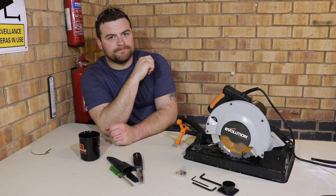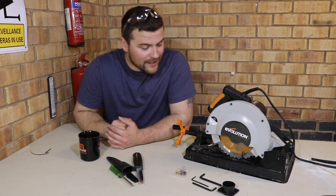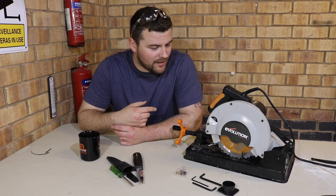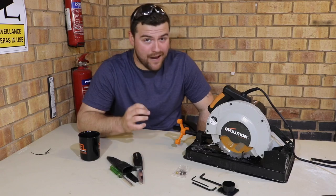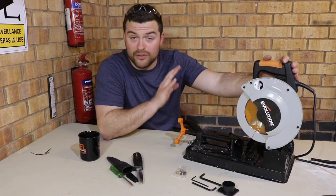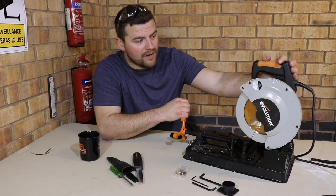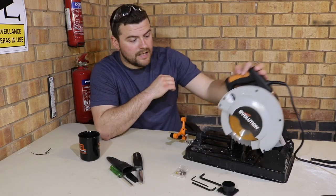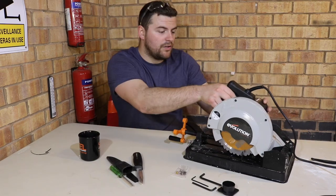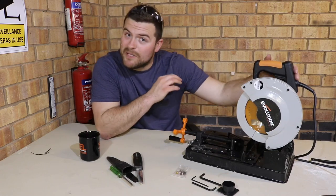I really like this saw — hands down. The fact that it's light, compact, only weighs 9.1kg, and it just seems to perform really well. If I was being picky, the only thing I'm not keen on — being used to mitre saws — is that the head can just pivot down freely. I'd like a locking mechanism. But you can't put your hand in there when it's lowered anyway, and you have to depress the safety button before the trigger will even engage, so I can see why they haven't put one on.